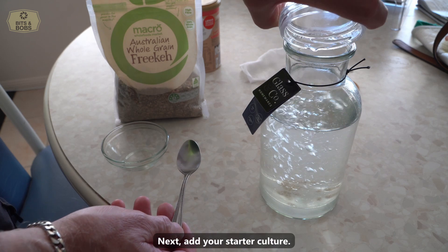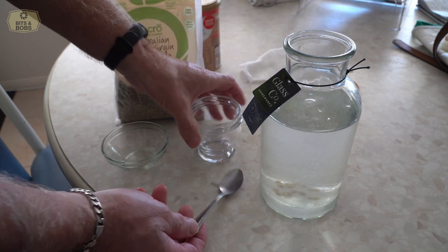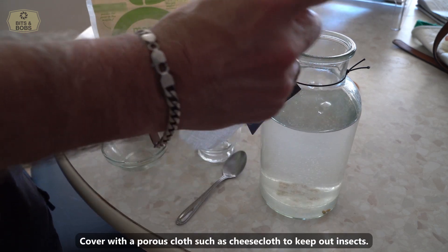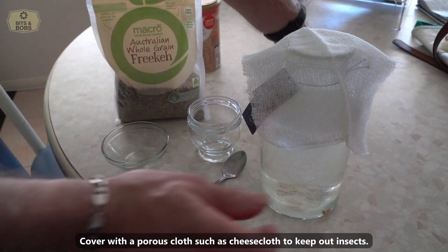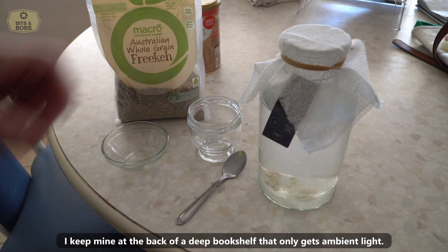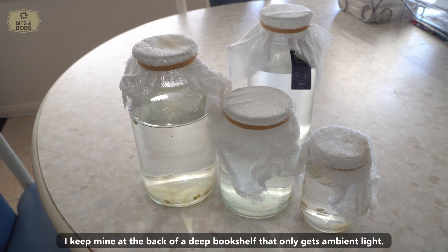Next, add your starter culture. Cover with a porous cloth such as cheesecloth to keep out insects. Store out of direct light. I keep mine at the back of a deep bookshelf that only gets ambient light.